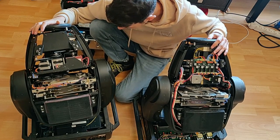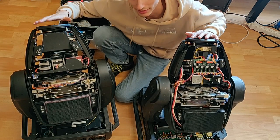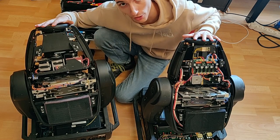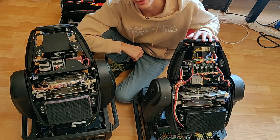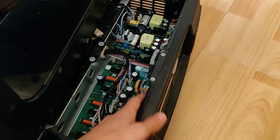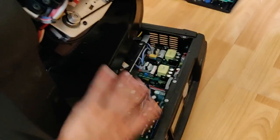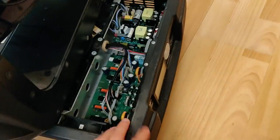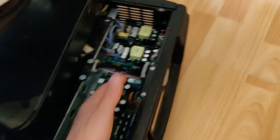Those two units have a little problem: the power supply is failing. It's quite an interesting construction because there are not just one power supply — there are actually four power supplies stacked together, each one for a different section of the unit. One is probably for the motherboard, one for the motor, one for the tilt, and one for the accessories. So yeah, four power supplies.